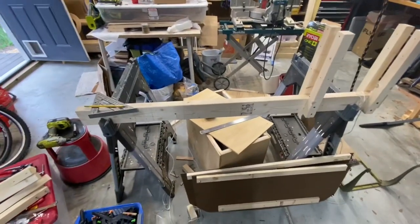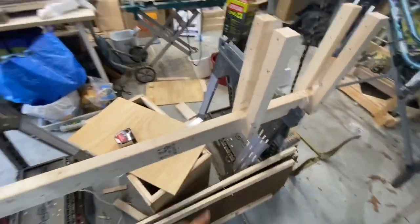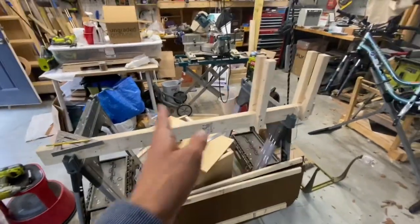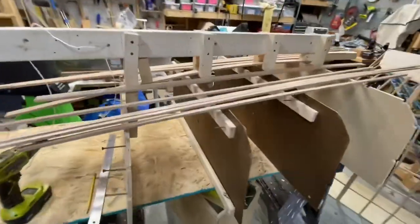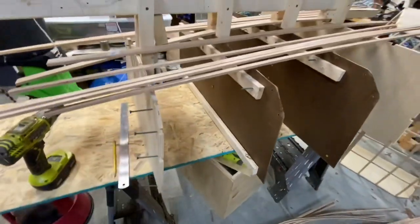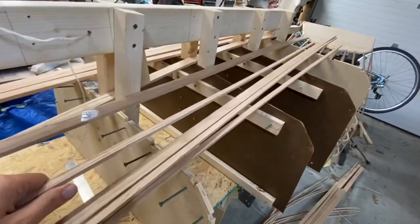Now the work begins on the second half. I'm rejiggering the strongback — I just have to move two of the battens, and I only have four instead of five this time. There's the strongback assembled. I put my stations in and got it ready to glue the stringers in, so that will be the next step.